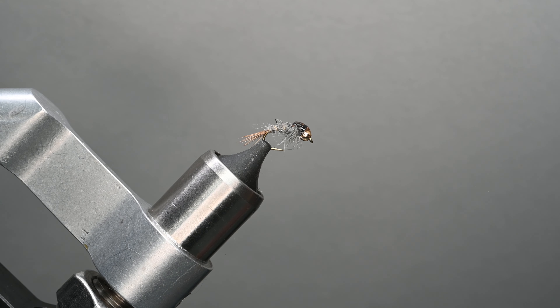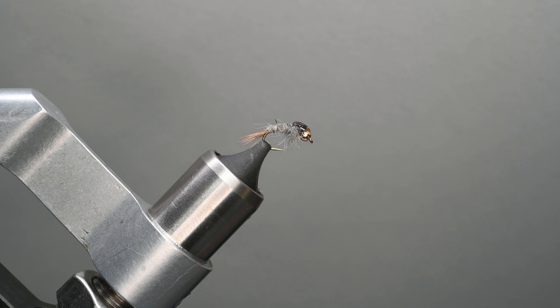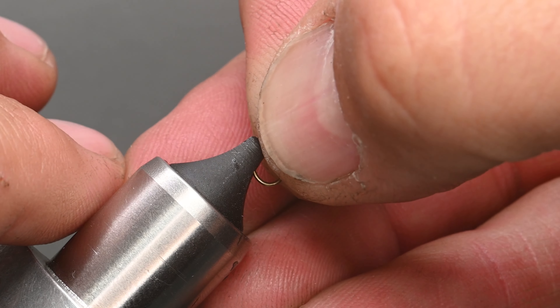You're also going to need to have some wire — this is some UTC Brassie. If you're going to be doing size 18s, I'd recommend a small. And then something to solidify the thorax, give a little shine and shimmer — that's the Loon Thin resin.